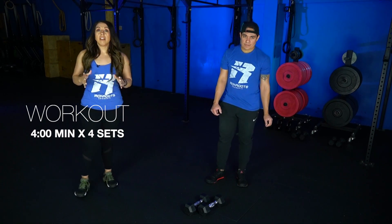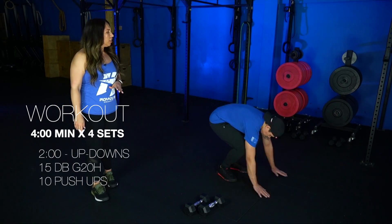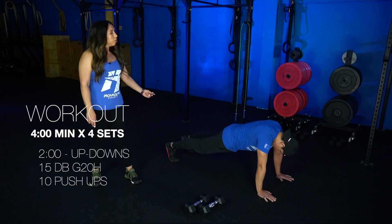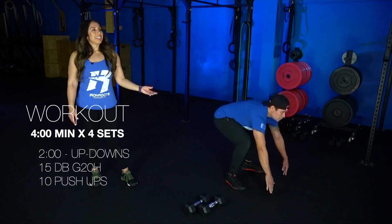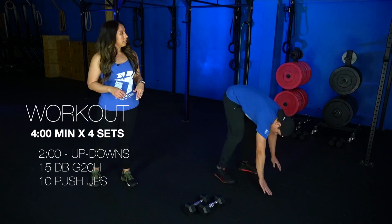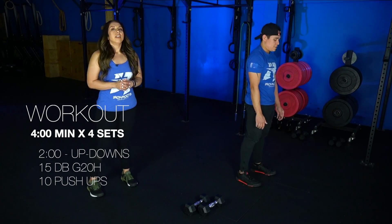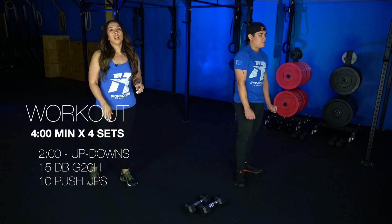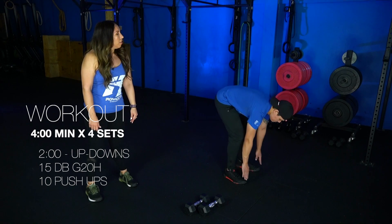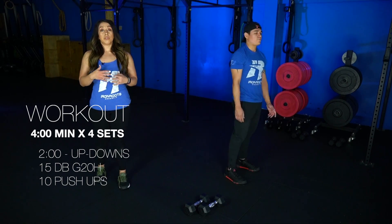We're gonna start off with two minutes of up-downs. On that movement, we're gonna squat down, hands are gonna come down to the mat, you're gonna kick your feet out into a high plank squeezing those glutes as you kick out, and then you're just gonna kick your feet back up to your hands and stand. A modification to that is step backs — you'll squat down, hands go down to the mat, step each foot back, step it up, and stand. If you find that a little too difficult, you can go down into a toe tap, then just come on up and stand. So that's a modification if the up-downs are a little too difficult to perform.